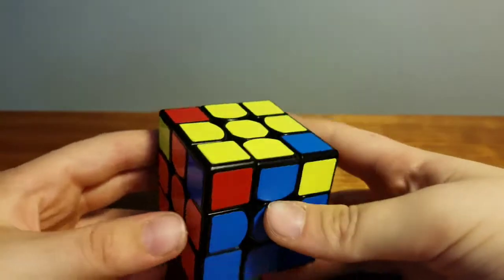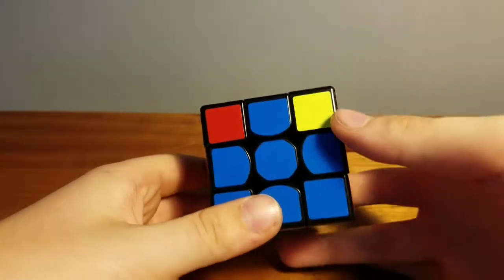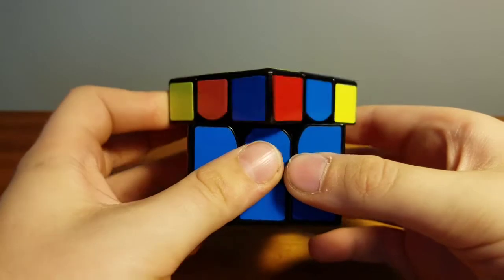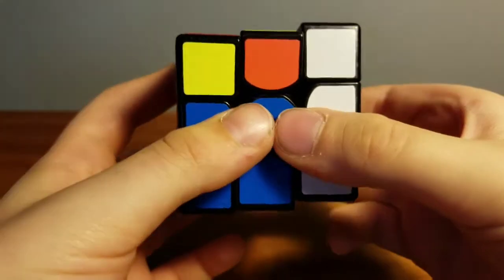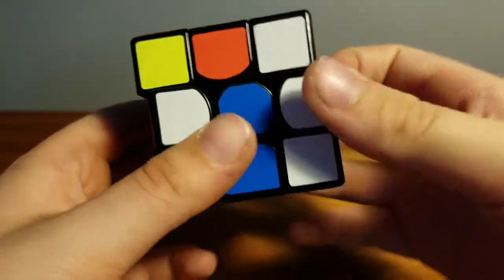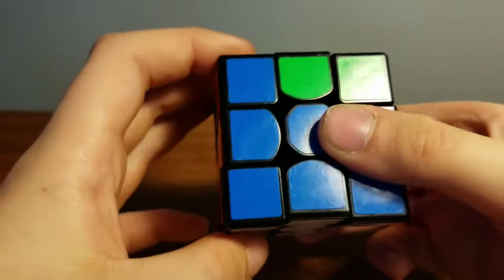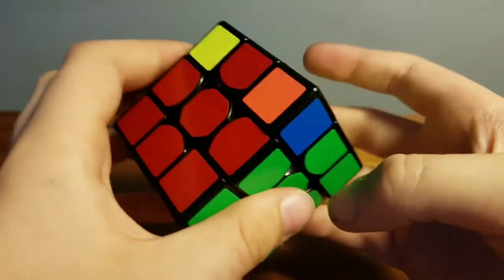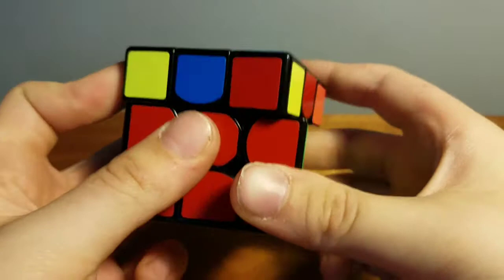After you have all the edges matching, you need to do the next algorithm to position the corners. The algorithm is: bring the top that way, bring right, top back that way, left, top that way, down, and the top that way, then bring that down. Move it to the matching side and check for a matching pair. If there's no matching pair, repeat the algorithm until it works.